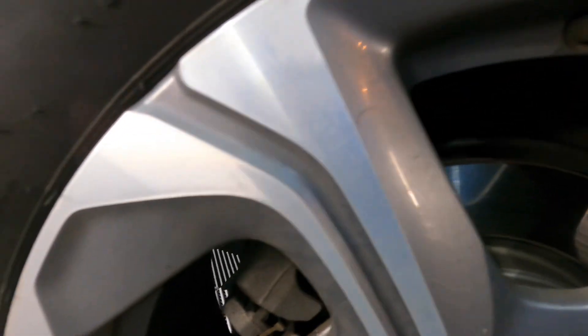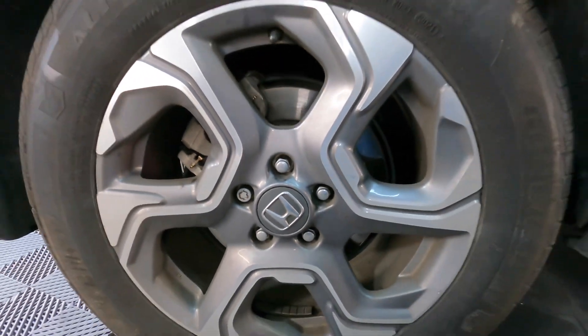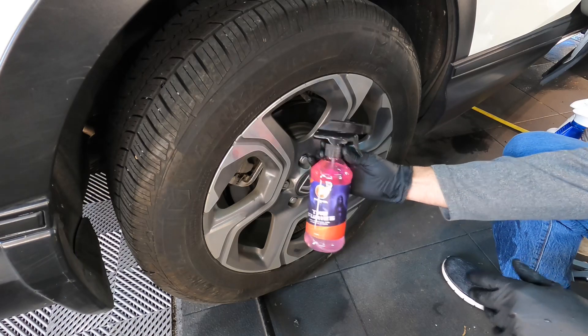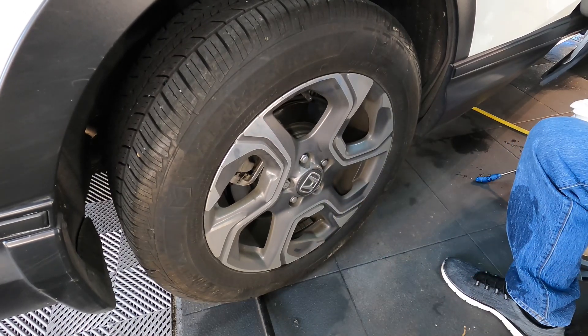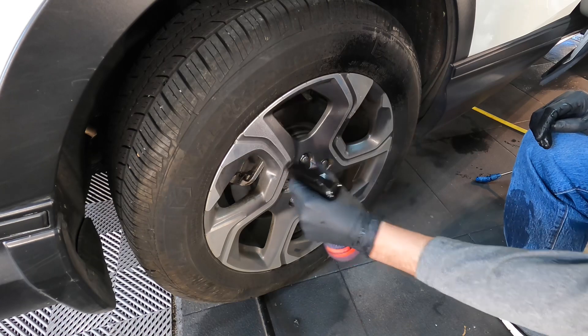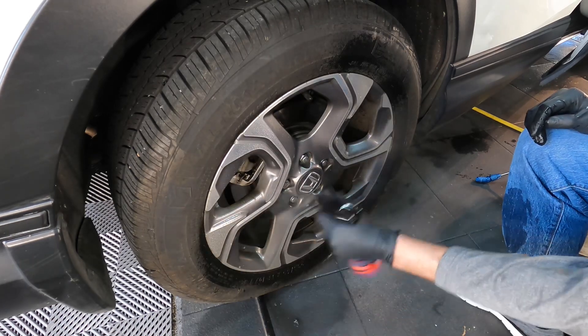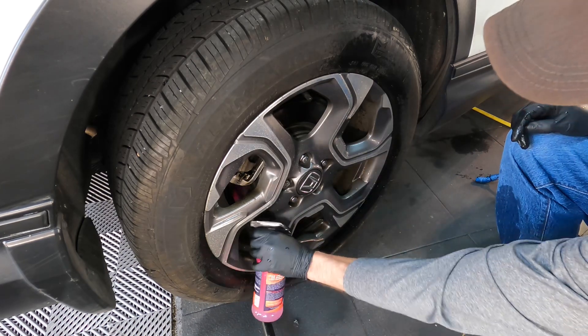I'll do a short demonstration on the same vehicle — both wheels and painted surfaces. The paint is white, so it will make it easier. When you spray the iron remover, the ferrous metal remover, onto the surface, it will turn a bright red on wheels if there are ferrous metal particles embedded into the face of the wheel. If not, it will just start to break down brake dust.